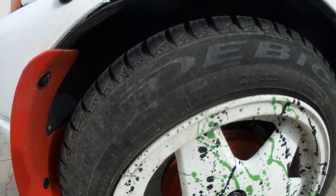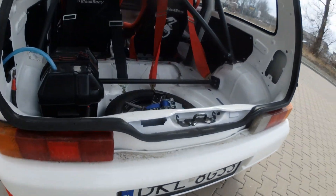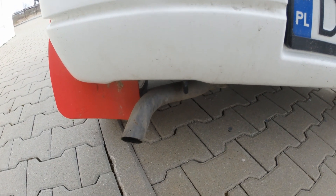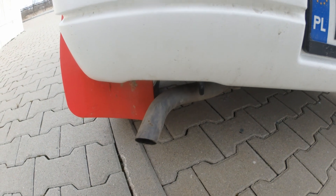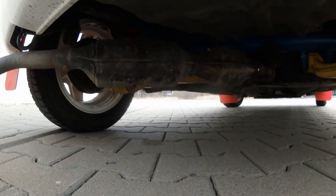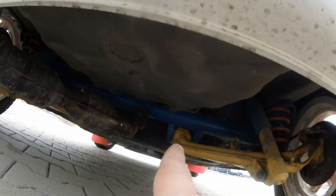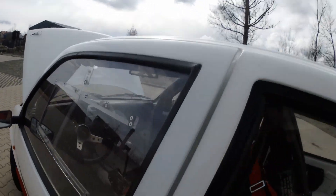I changed the exhaust completely — that's my own design. The original exhaust was pretty small and really restrictive compared to this one. From the beginning I kept the original manifolds but then I changed to a 42-millimeter straight pipe going straight from the front of the car to the rear. This car sounds amazing on this setup — let me start it for you.